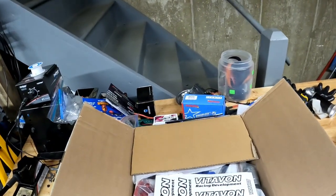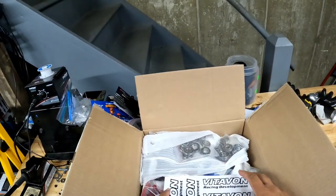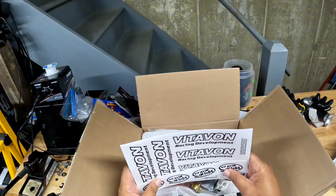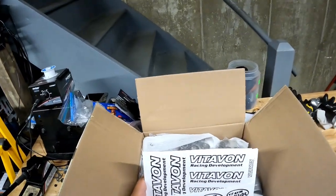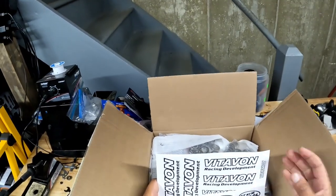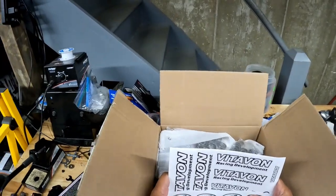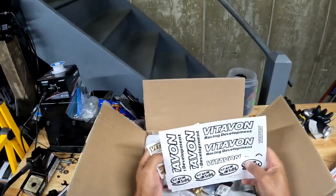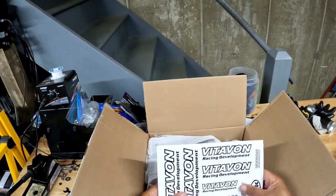Team Vitavine is one of the best aftermarket RC hop-up companies in the world. If you're in the US and you're looking for Team Vitavine, reach out to my homie Danny Lou or reach out to me, because I'm sort of a Vitavine distributor. Hit me up — might be able to do something for you. Anyway, this is a mixed bag of parts so let's get into it.